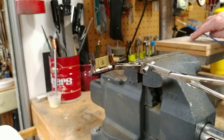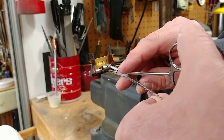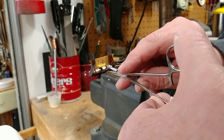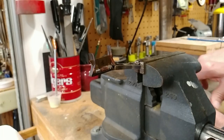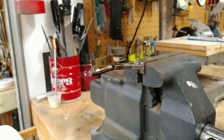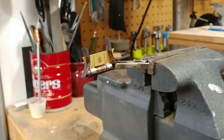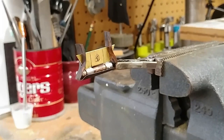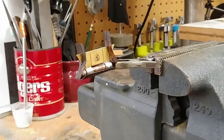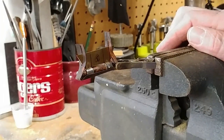The way you can tell that the silver solder is ready to flow is when the flux starts to liquefy — you might see it in the video. Check our alignment; looks like we're lined up good.